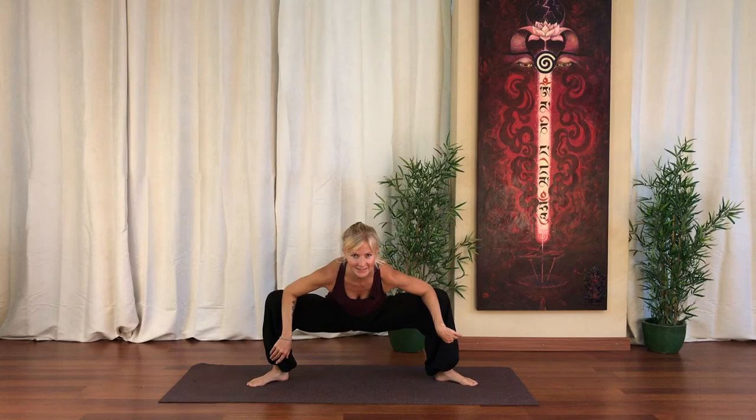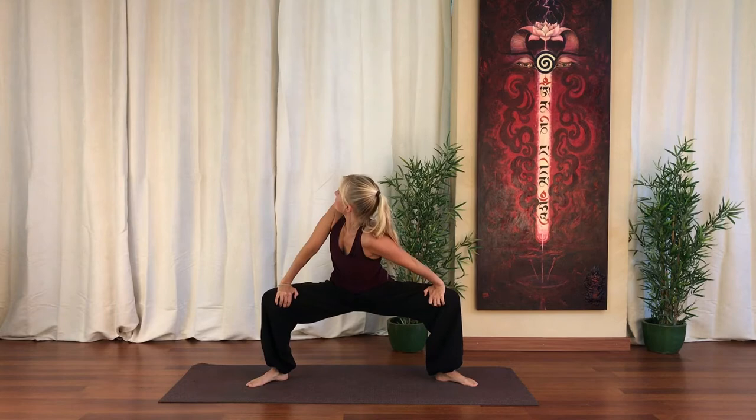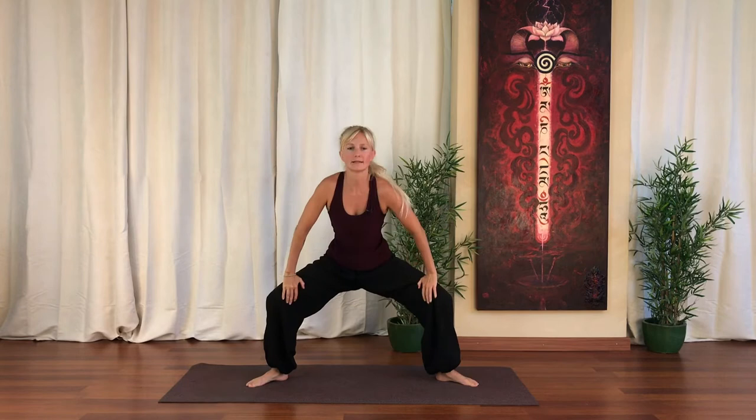Hands onto the knees. And then we're going to twist behind the shoulder — a nice deep twist for the spine. And the other way. Twist, look behind.